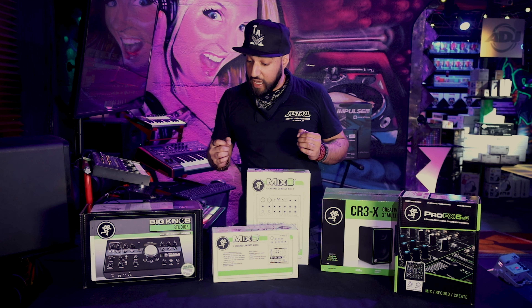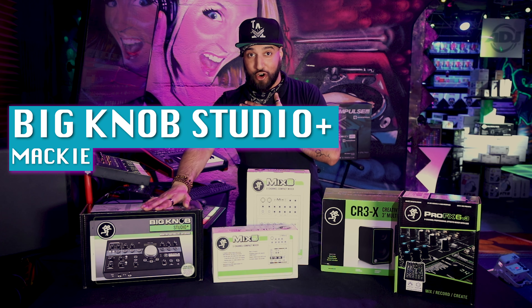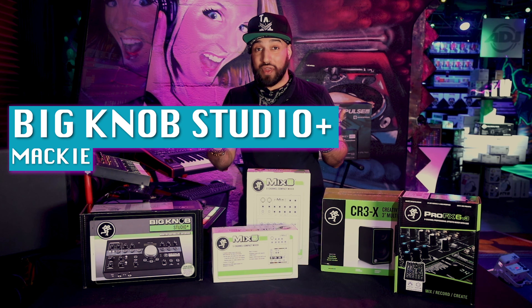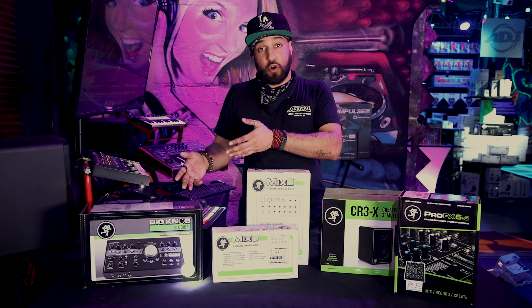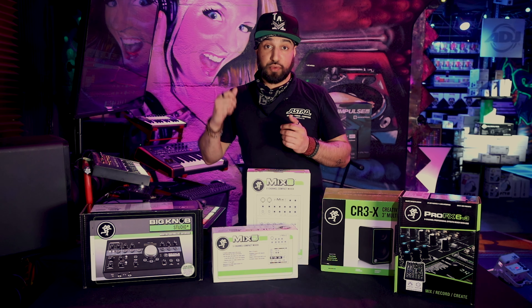That's a big deal and that's awesome. The last thing I want to talk about is the Big Knob Studio Plus. This has a special place in my heart — I have one in my studio. I have three pairs of monitors and I don't know what I would do without this thing. I can control all of those sources, I can control five inputs, and I have the ability to throw phantom power in there as well, and it's also a USB audio interface into my computer.